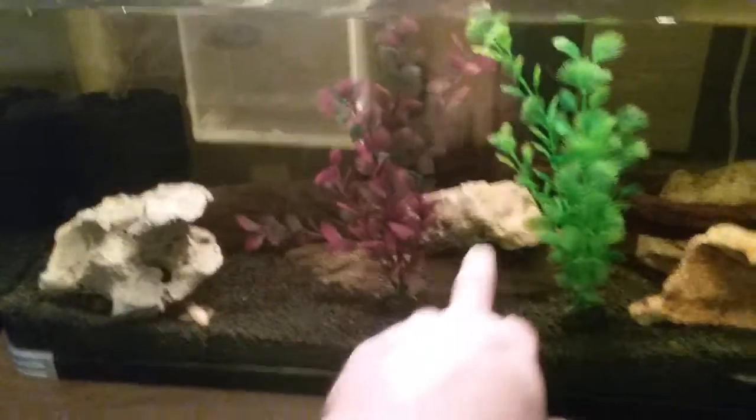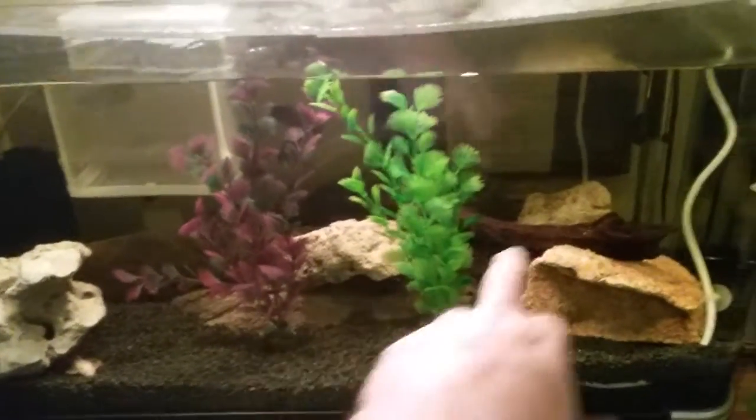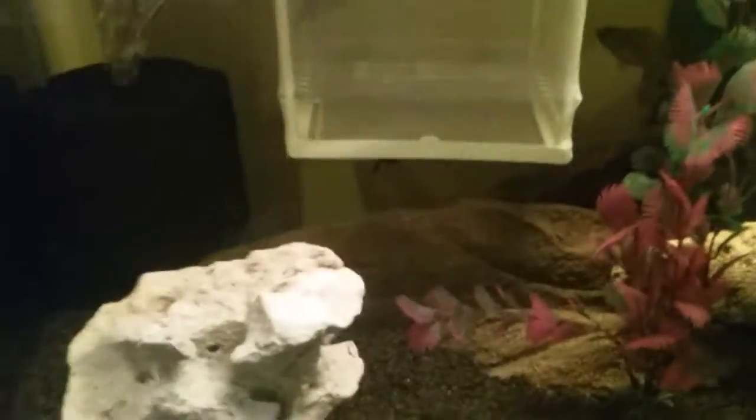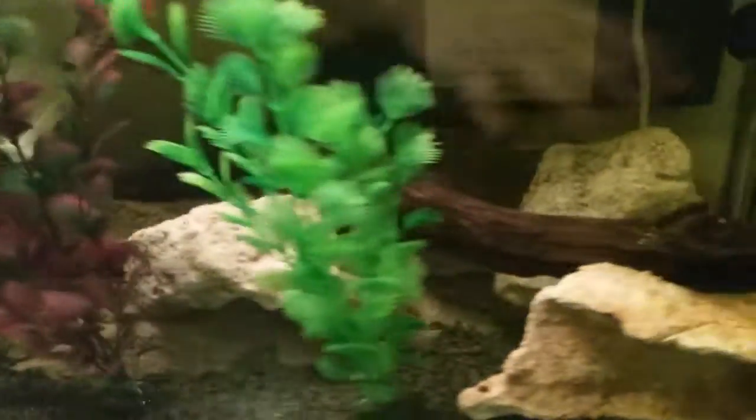So these rocks here - obviously rocks - I've added. One, two, three, four rocks, but the rest of this is a 3D backing. It's got its little hollows, it's hard to sort of see around the side, but it has some real nice features.